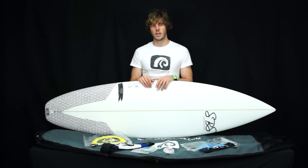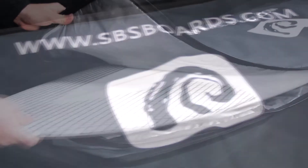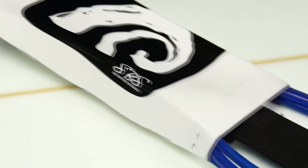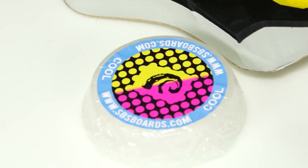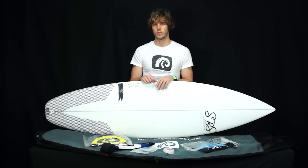If you're looking to get great value for money, check out our surfboard packages where you'll get the board, a board bag, a traction pad, a leash, fins and wax just to get you started. It's all included for an extra £50, only at SBS Boards.